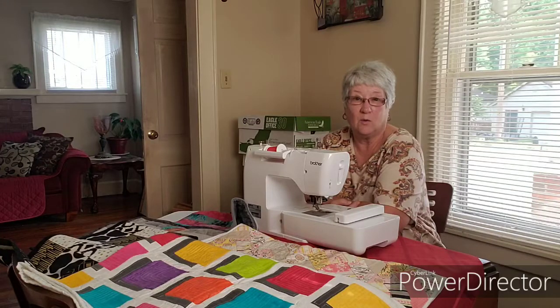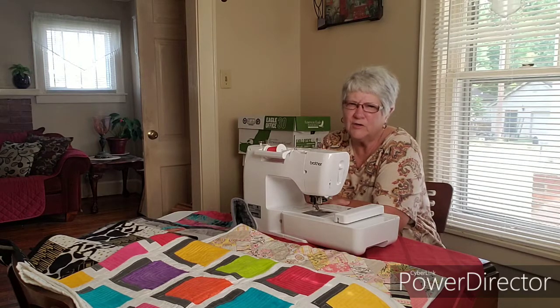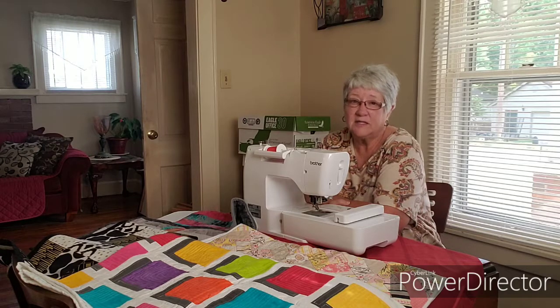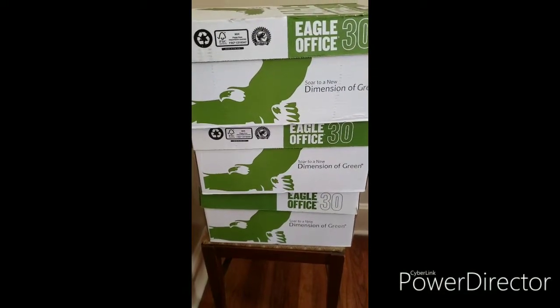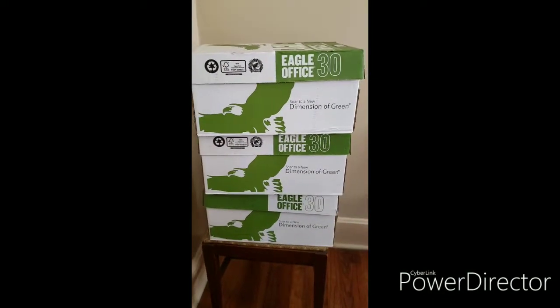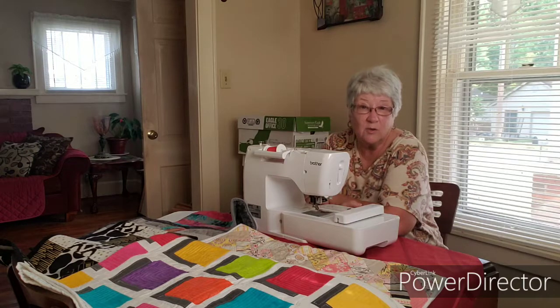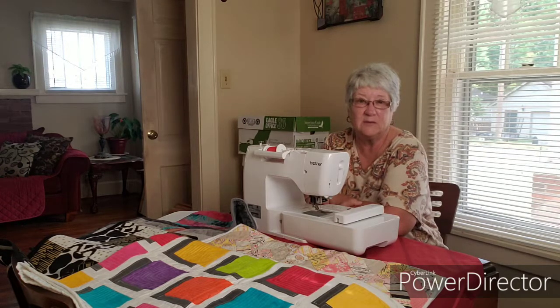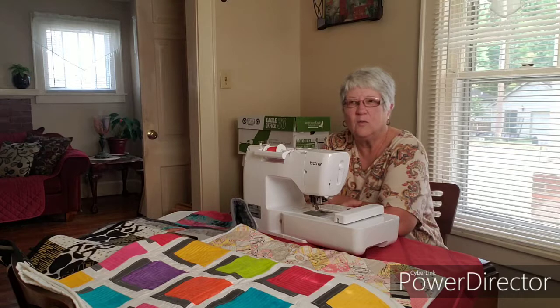Any of you who are sewers or quilters know that with quilting comes a great deal of material scraps, little bits and pieces of things that you know you're going to use on that next quilt. Well, I've come to the conclusion I cannot take all that material with me on the road. I've got behind me these three boxes of material that I'm donating to the county extension office. Hopefully, someone there can give this to somebody who is a quilter or a beginning quilter who doesn't have all these little bits and pieces.